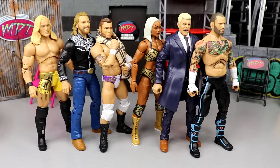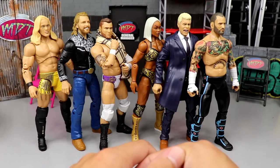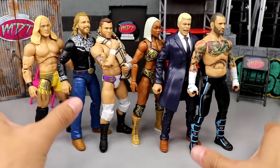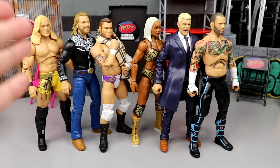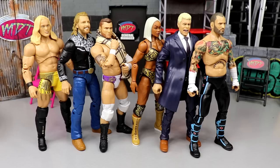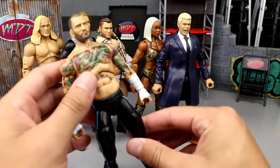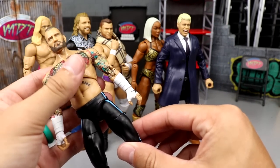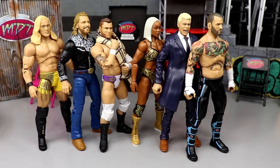Starting out, I'd like to cover my first thoughts on the set. When the set was first shown to us — I think it was at Revolution Fan Fest — we saw this full wave in its entirety and I was super hyped from the beginning. I like Jade a lot, I love the suited bodies, I love the street gear for Paige, and I love that we're getting our first ever CM Punk — even though it does look like Nico Belich. My first thoughts on the wave were: let's get this damn wave.